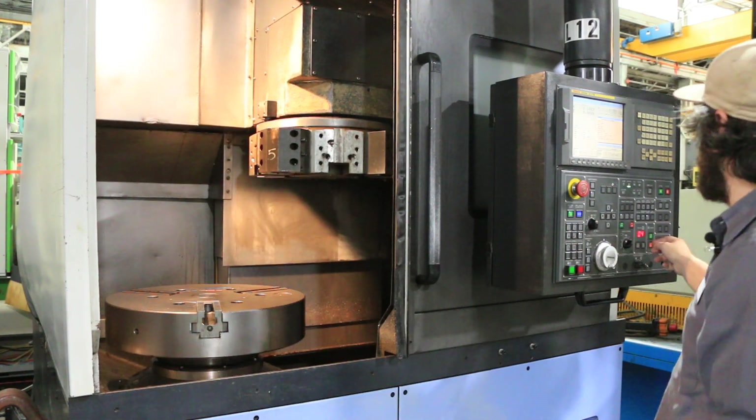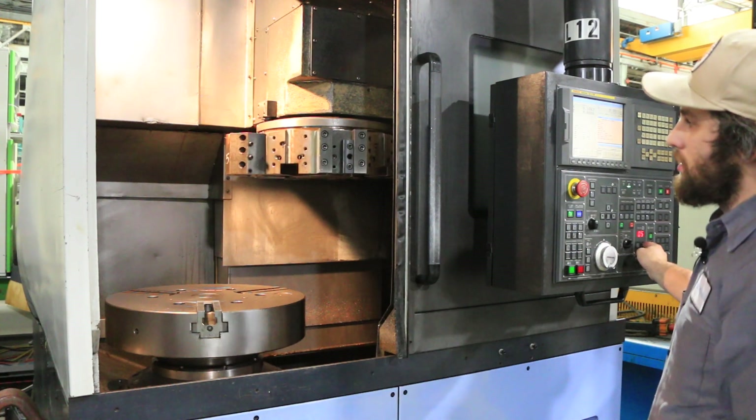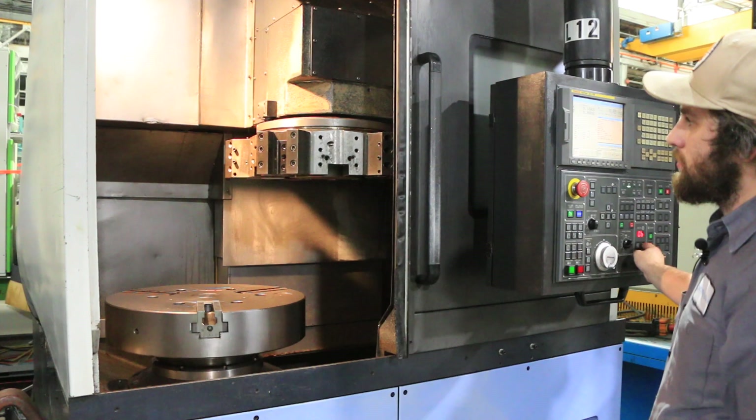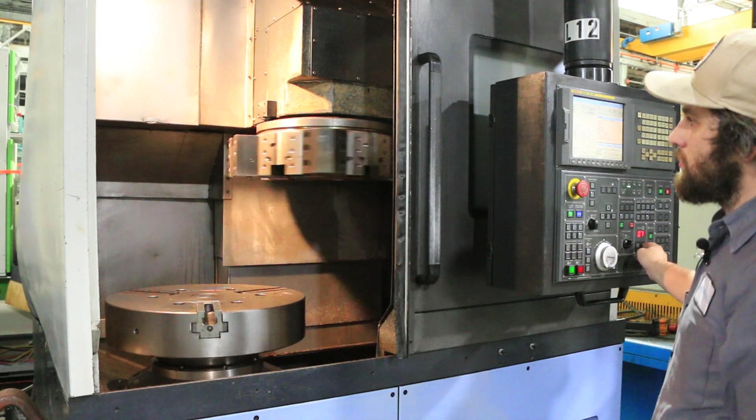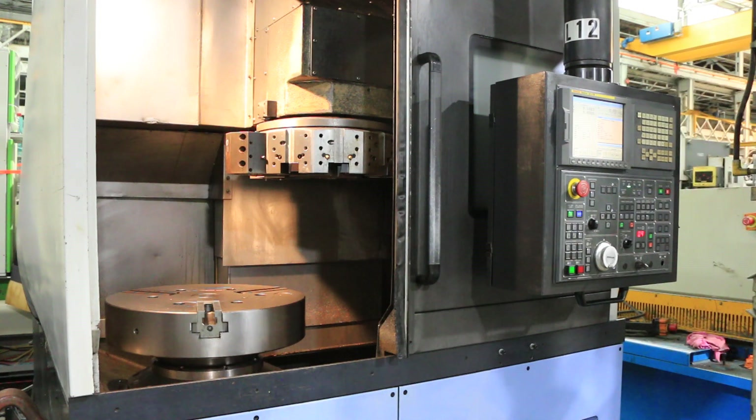The machine also has a chip conveyor. Index the turret. And that basically does it. This machine can be inspected in our Harrison, New Jersey warehouse. Thanks for watching.